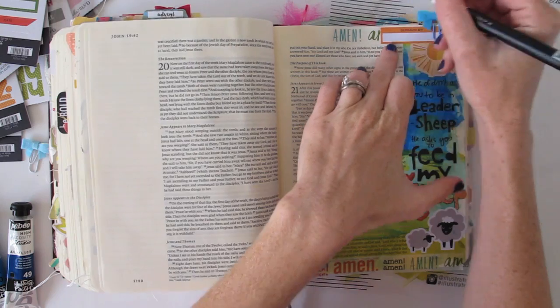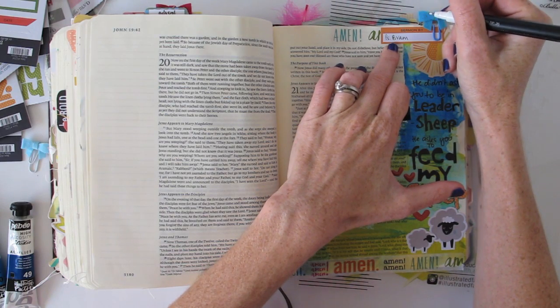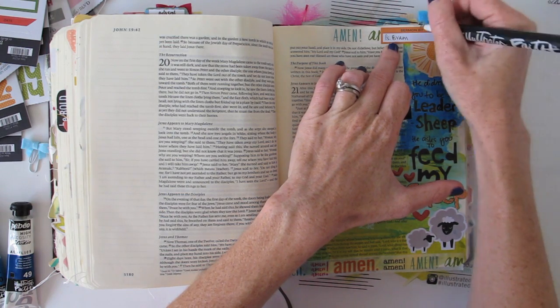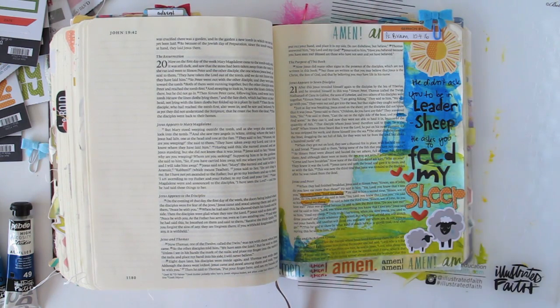I think that's really going to be it now. I have used all Illustrated Faith products for this page, and I'll put links in the YouTube description about where you can purchase these if you're interested. But the most important thing about all of this is that you're getting into the word, enjoying yourself, and responding in a way that feels natural for you. I'm also adding a sermon tab — going orange to correspond with the orange letters — and noting that the sermon was by Pastor Brown. Thanks for joining with me today, I'll see you again later, bye!